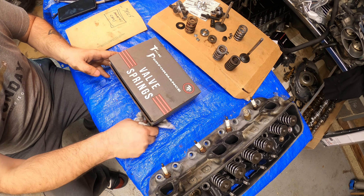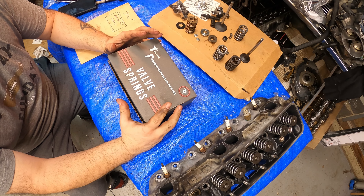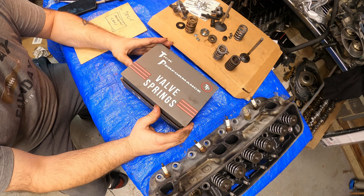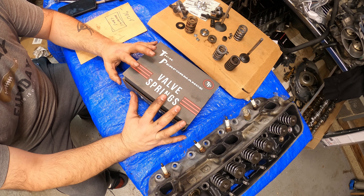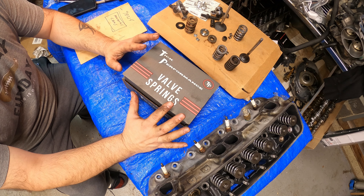Welcome back to the channel. Final piece to these heads and the valve train setup that's going to complete everything and make everything run happy. Called up our buddies Tick Performance — they have the best spring package right now on the market for LT1s. It's a no-brainer setup.